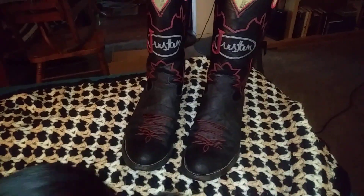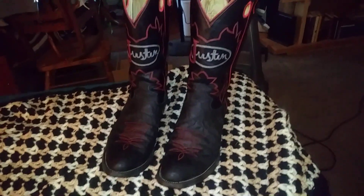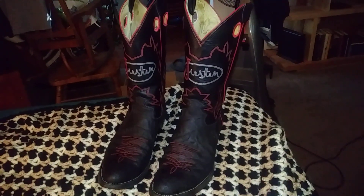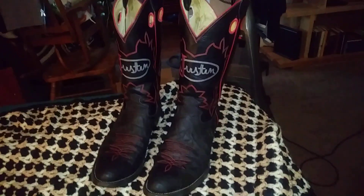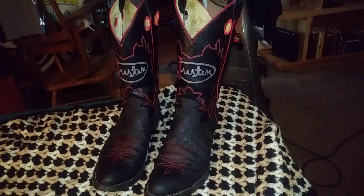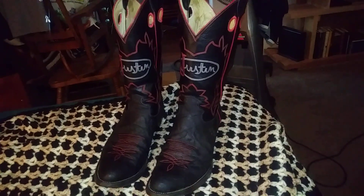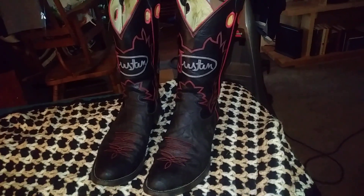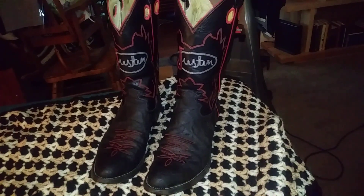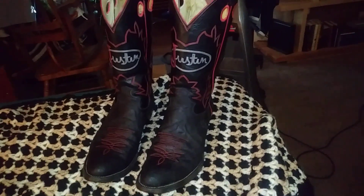Hopefully you guys out there could have any information — post it down in the comments and we can all maybe learn a little bit about what's going on with Justin and these boots. Alright then, you guys take care, I'll see you next time.